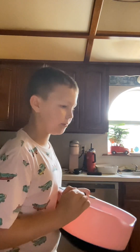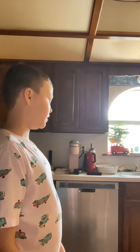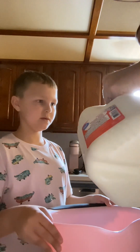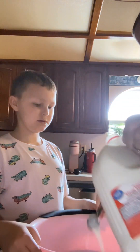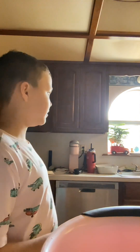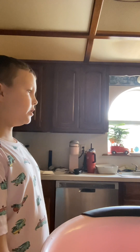Then we need buttermilk or whole milk first — we need a couple tablespoons of whole milk. Get the tablespoons. You better be careful with that whole milk. Two tablespoons. And now we need one tablespoon of buttermilk — as you can see, the milk is nice and juicy.